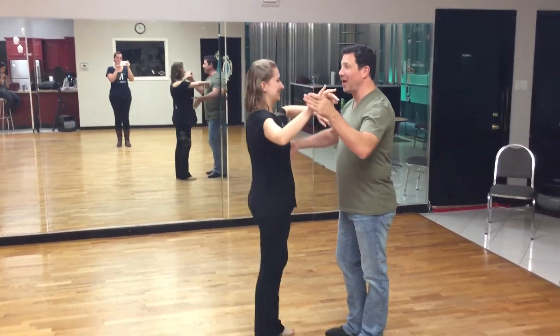Hey guys, Damon D'Amico here at D'Amico Dance Company Houston, Texas. This is Jessica Miller — she's going to help me out with what we did in our Intermediate Two-Step class on August 13th. So here's what we ended up doing, check this out.